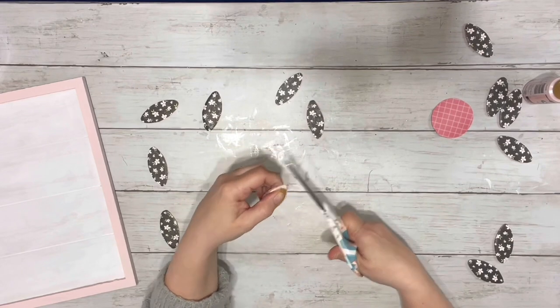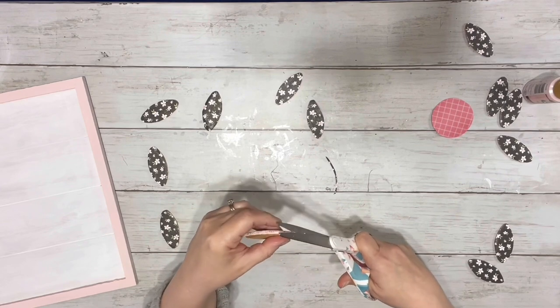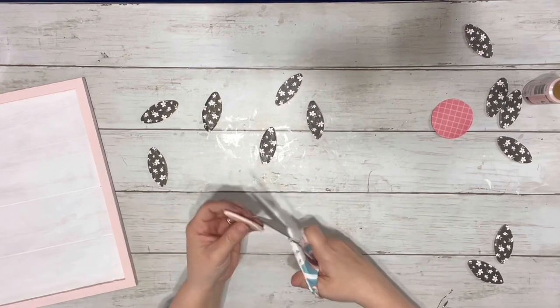After all of the scrapbook paper was dry, I just took my scissors and cut off any excess paper that was on each of those little biscuits.